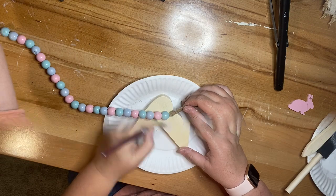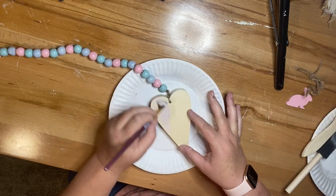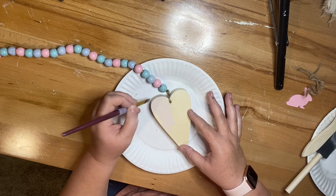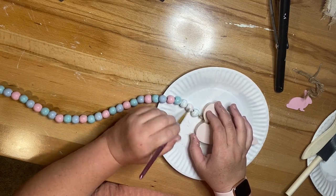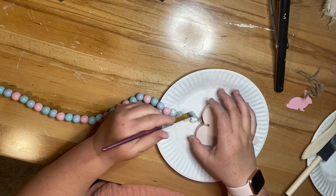I'm going to use some of my pink Folk Art chalk paint and I'm just going to paint the entire heart — both sides and the edges. Then I'm going to take my cream colored chalk paint and go over all of the beads. You can dry brush this on or you can actually paint it on. It really just depends on how muted you want the colors to be.